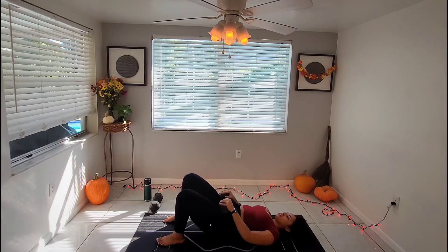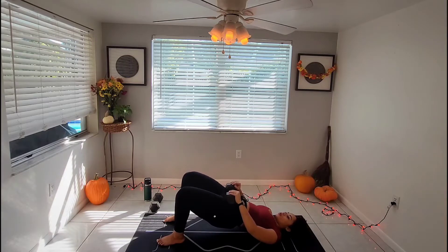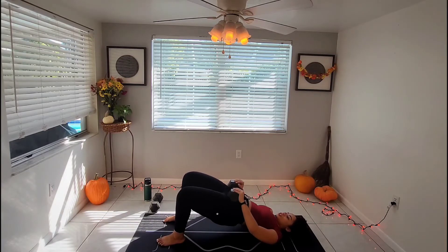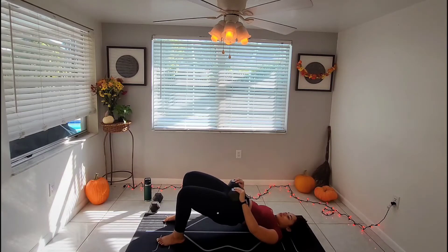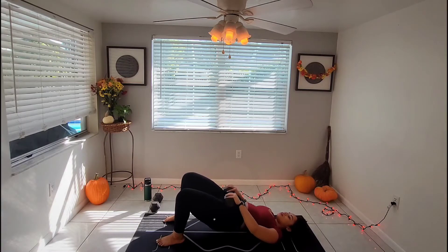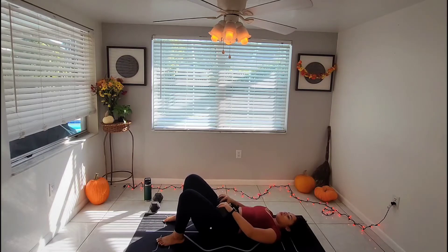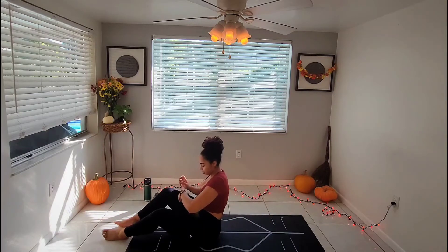Setting the timer up and begin. Our core is still engaged in this position. You're pushing the world away with your heels and your big toe. This is a great time to add in the booty band if you like. Last one, and finish.